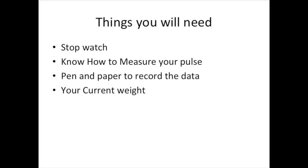Now in order to do this we will need a couple of basic things: you would need a stopwatch, you would need to know how to measure your pulse rate, you would need a pen and paper or something to record your data, and you also need to know your current weight. I use my cell phone because it has a timer and I can also record data on it, which is much more convenient than writing things down on paper.